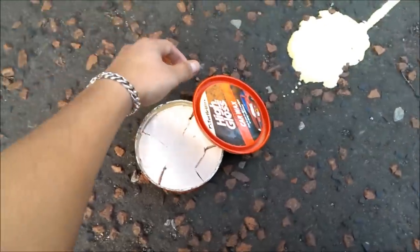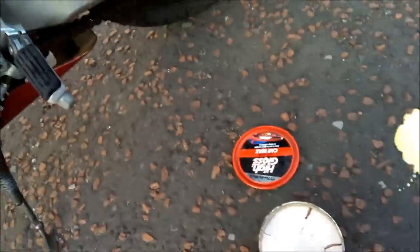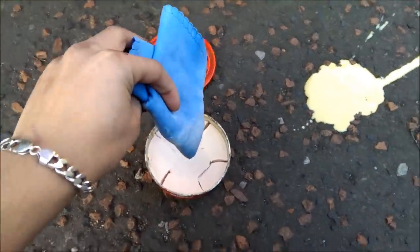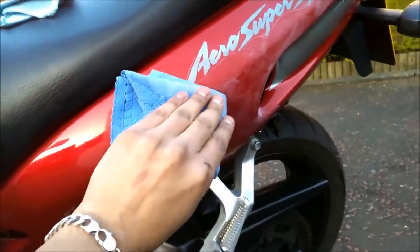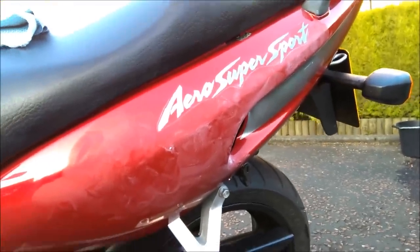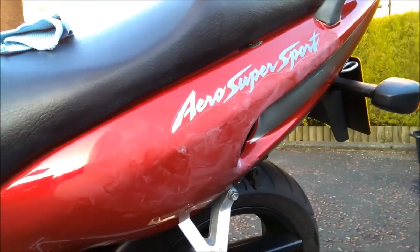Alright so I'm just using the wax now — high gloss Turtle Wax — and I've been using the peach cloth. I just rubbed some on there and did it in a circular motion, putting it all over there, and I'll let it dry and then wipe it off. That should bring the shine right back to the paint.